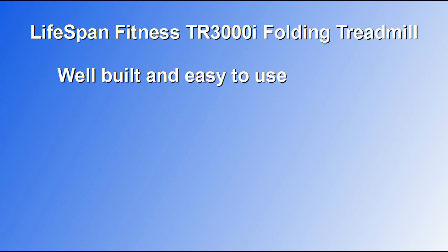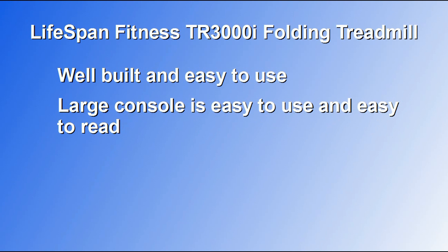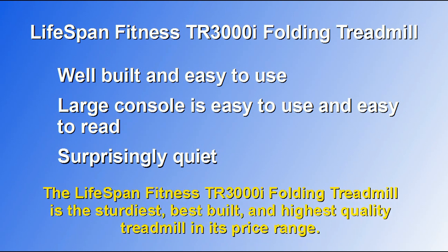Most customers agree that the Lifespan Fitness TR3000i Folding Treadmill is very well built and easy to use. The console is large and positioned in such a way that it's easy to use the buttons and read the screen. Many customers also commented on how quiet this machine is, and said it is the sturdiest, best-built, and highest quality treadmill in its price range.